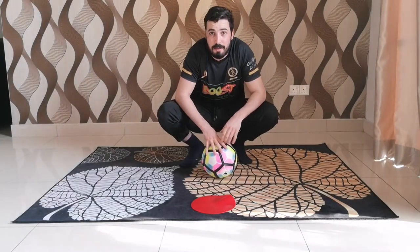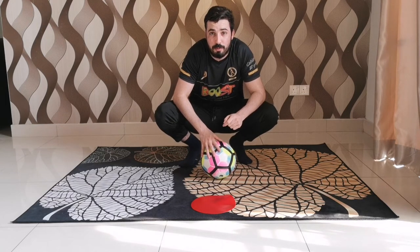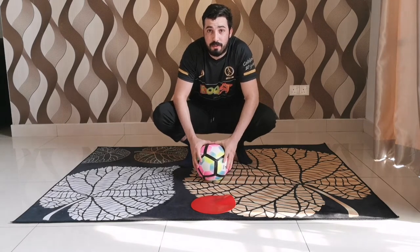Hey guys, welcome back to another Little League Daily Skill brought to you by Buzius. Coach Nidal here. Today I'm gonna show you the scoop turn. It's really simple and will only take from you a few minutes to learn it, but it's a really good tool to deceive defenders.